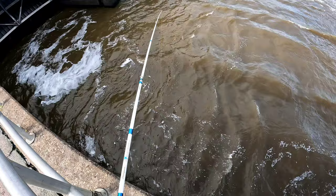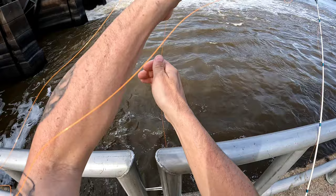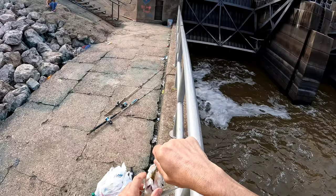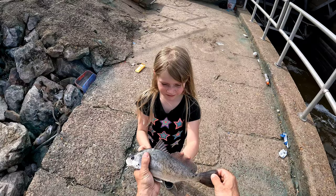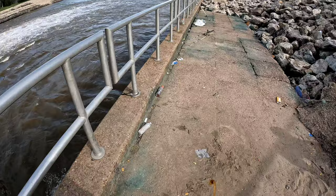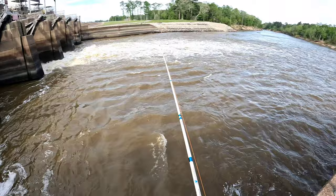Is that a drum? That's a drum. We got some catfish bait. We're not eating this drum — we got a small drum. It's catfish bait. That'll be catfish bait for us, y'all, on another trip. Going in there with the baby catfish.